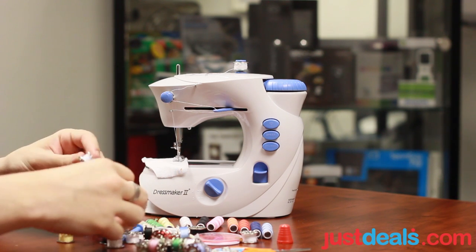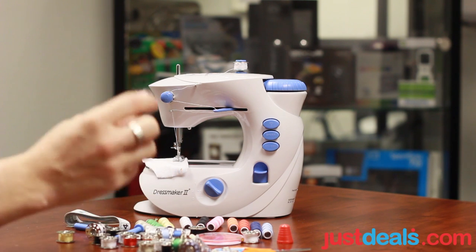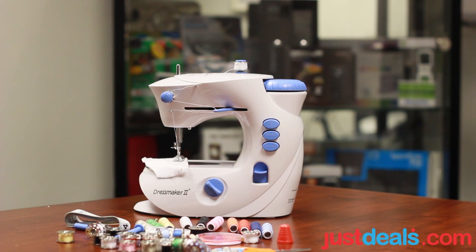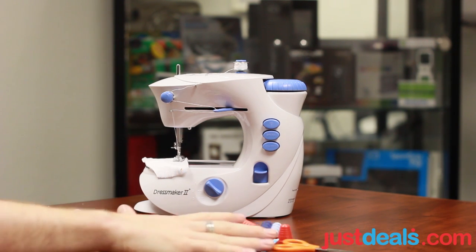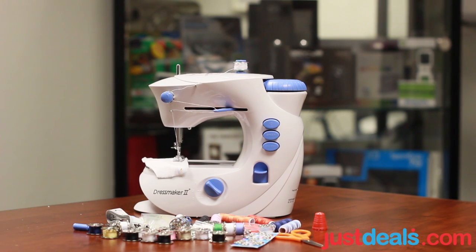We have the same colors basically — white, tan, black, red, orange — they're just on these little wheels here. That's just about it. There's a black one escaping from me. We have the full Sewing Collection, all available at JustDeals.com — visit us for more Deal of the Days.